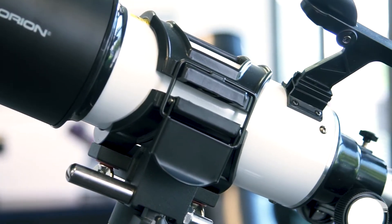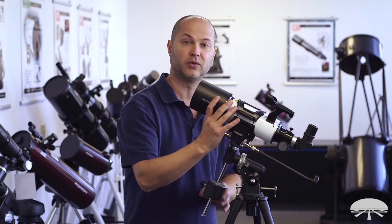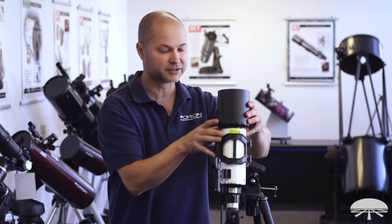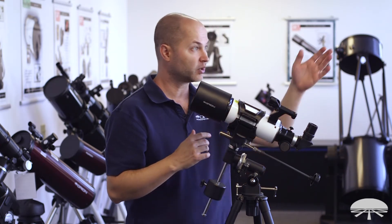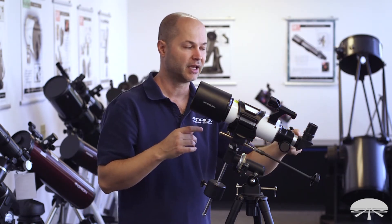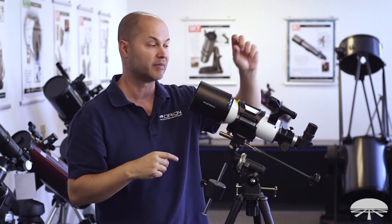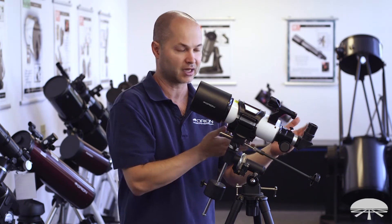In addition to the eyepieces, underneath you've got this 90 degree elbow — the star diagonal. It's designed to give you a comfortable view when pointing straight up, so you look horizontally into the telescope rather than having to get underneath and look upward. It's very handy for high elevation viewing. It also works for daytime viewing, but keep in mind a standard star diagonal gives you an upright image that is mirror reversed left and right — so text would appear backwards — though for astronomy these work great.